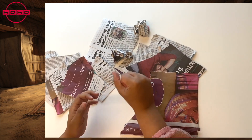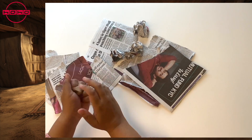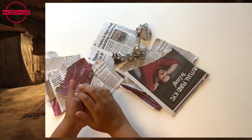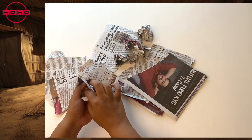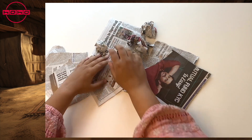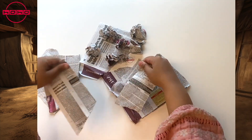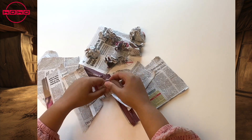We also advise against applying kajal to children's eyes, as it is unsafe and may contain lead. Kajal can cause itchiness, red eyes, and in some cases might even hinder the child's brain development. We recommend avoiding the use of kajal in children's eyes. Thank you for learning with us. Have a nice day.